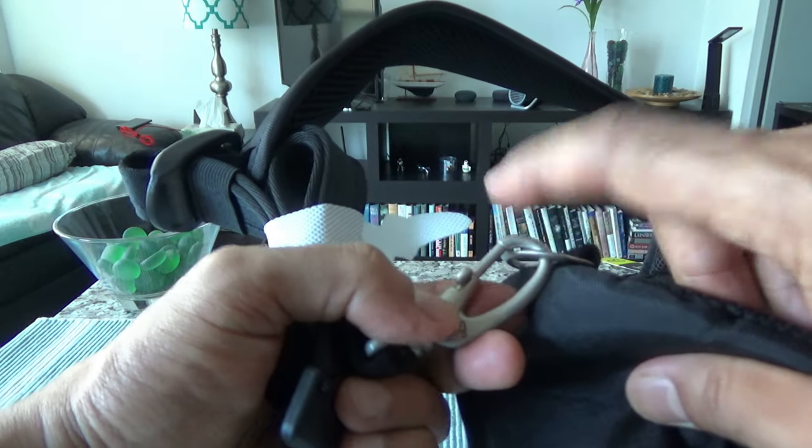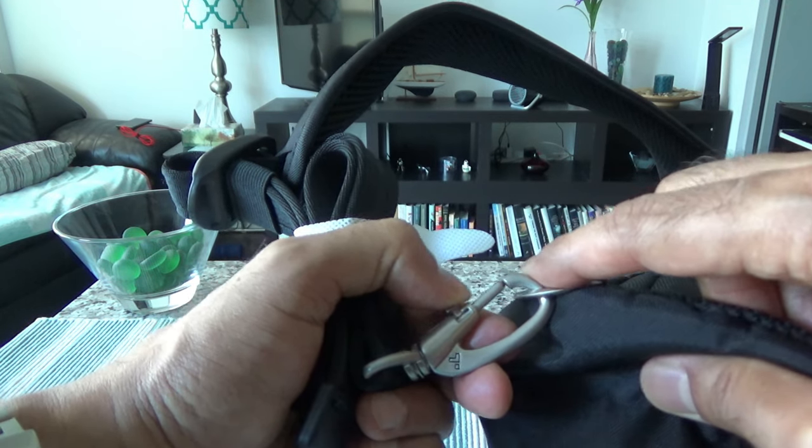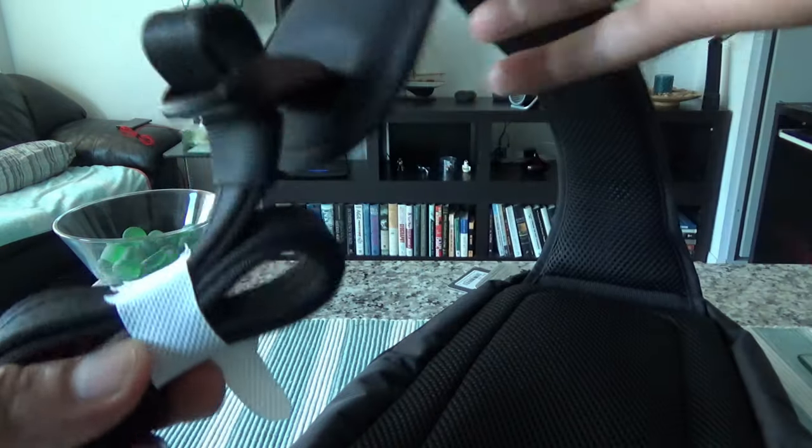To unlock the strap, you have to move it left and then pull it down — another deterrent to stop thieves from grabbing your bag. The shoulder strap itself has a wire cable inside, making it cut-proof and slash-proof. The whole body of the bag also has a wired mesh — some sort of metal, possibly stainless steel. If you slash it you can damage the outer fabric, but thieves won't be able to get inside.